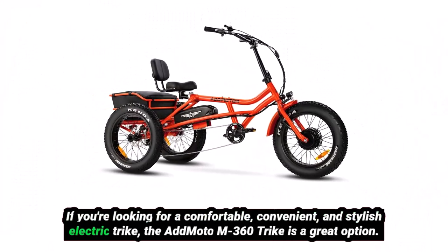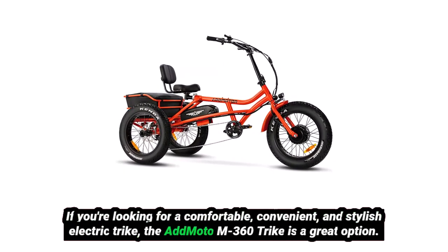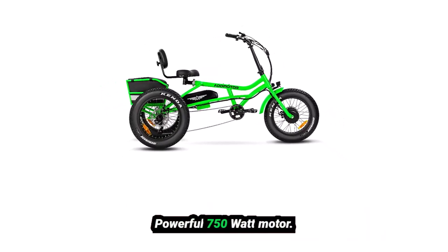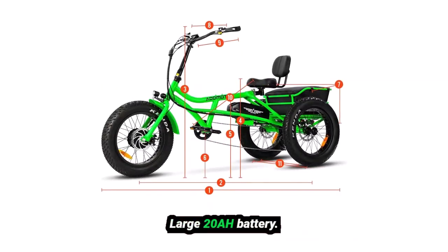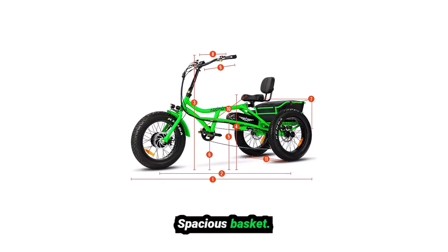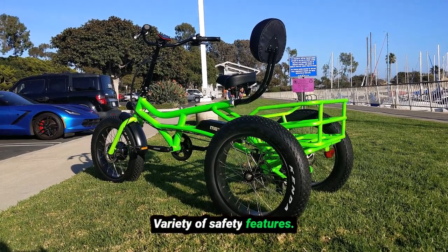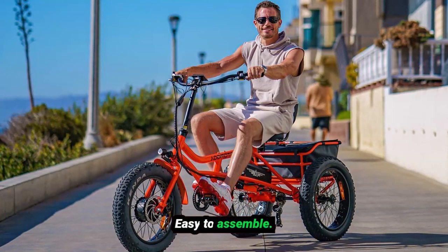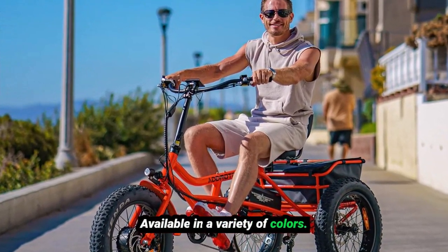If you're looking for a comfortable, convenient, and stylish electric trike, the AdMoto M360 Trike is a great option. Pros include a powerful 750-watt motor, large 20Ah battery, comfortable semi-recumbent design, spacious basket, variety of safety features, easy to use, high-quality materials, easy to assemble, one-year warranty, and available in a variety of colors.